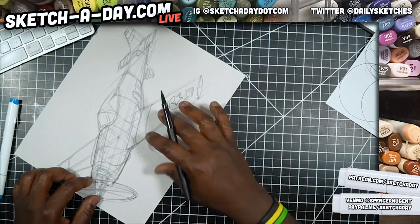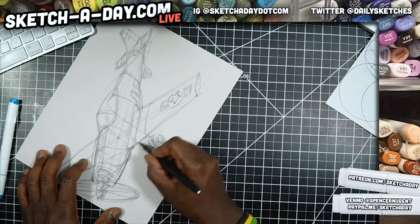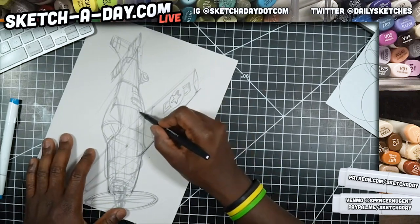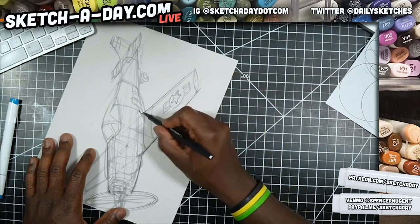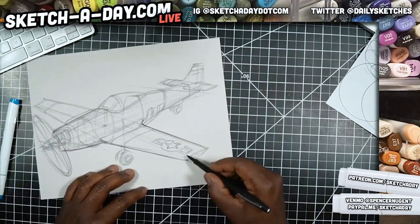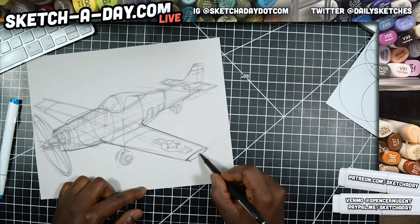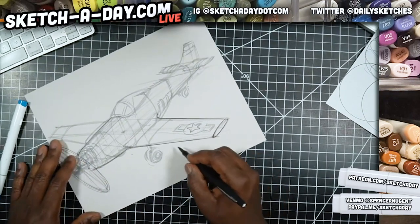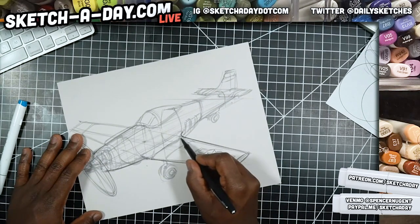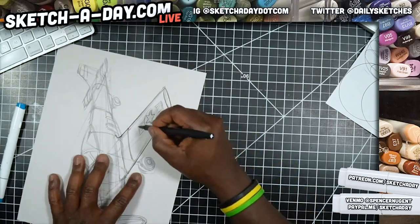Just FYI for you guys on Instagram — the stream only goes a max of one hour, which is another reason to join the YouTube, where sometimes I go for two hours. If you're catching this by surprise and didn't know this guy draws, hit subscribe and turn on alerts — you'll get an email or push notification whenever I stream.